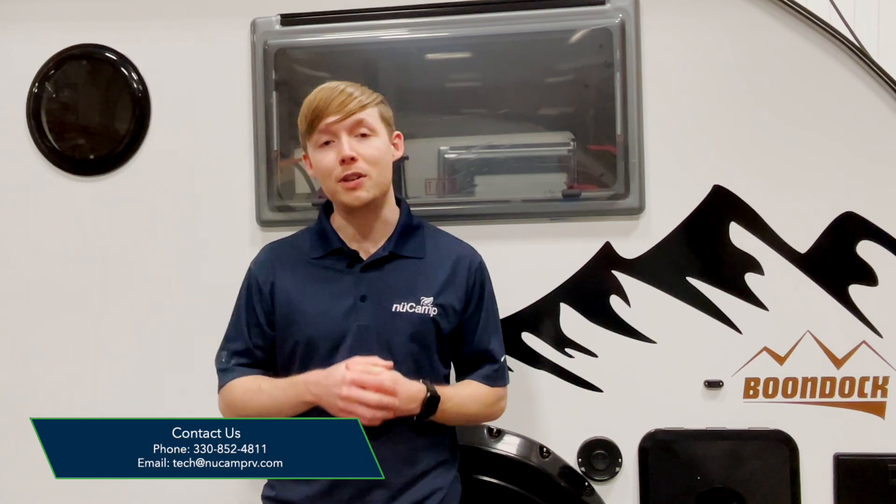We hope you found this overview of the Nautilus system helpful. Please feel free to reach out to us here at tech@newcamprv.com if you have any further questions. Thanks for watching!